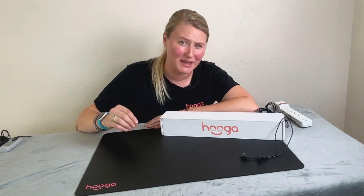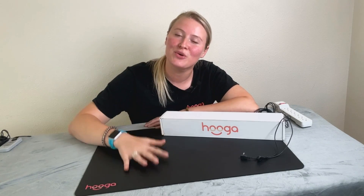Today let's chat about grounding, a practice that connects you to the earth's natural energy, helping to reduce inflammation, improve sleep, and promote overall well-being. We're going to show you how easy it is to bring the benefits of grounding into your everyday life with the Hygge grounding mat. So what's grounding? Grounding, also known as earthing, involves making physical contact with the earth's surface.